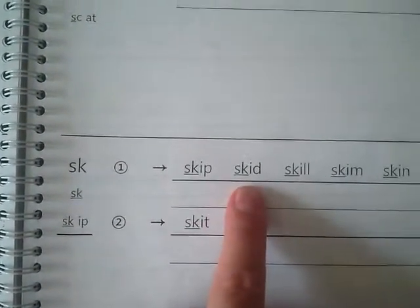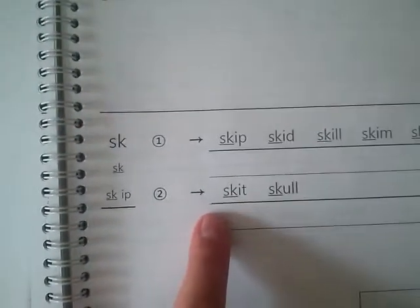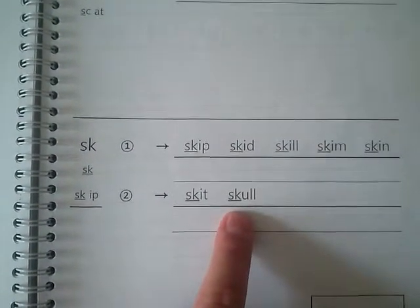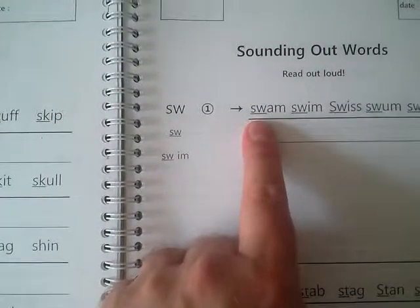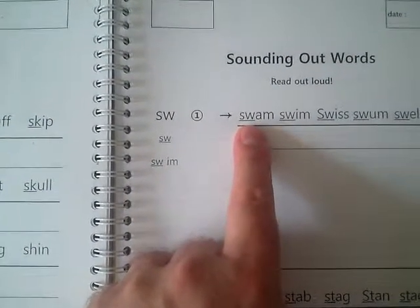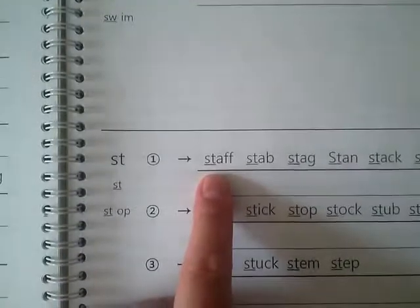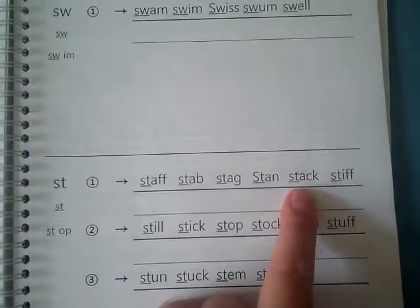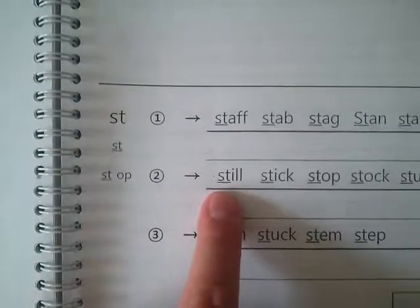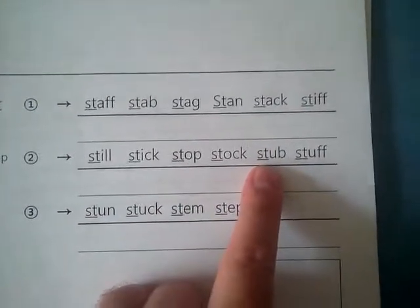Skip, skid, skill, skim, skin, skid, skull. Okay, next page — let's skip 22, let's go to page 23. Swam, swim, swiss, swam, swell, staff, stab, stag, stand, stack, stiff, still, stick, stop, start, stub, stuff.